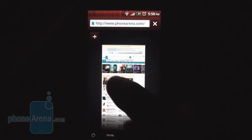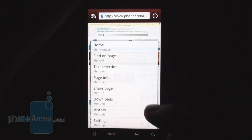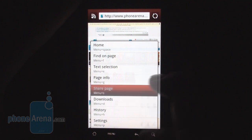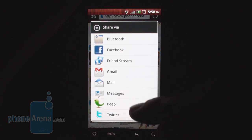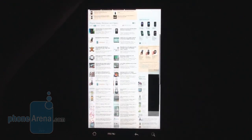The browser has many options accessible just one level deep in the menu — you can flip between page previews, and share the page right away via multiple channels. All in all, one of the best browsers we've tested on an Android handset.